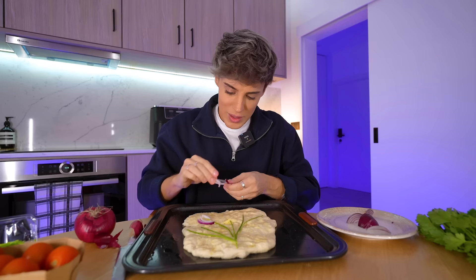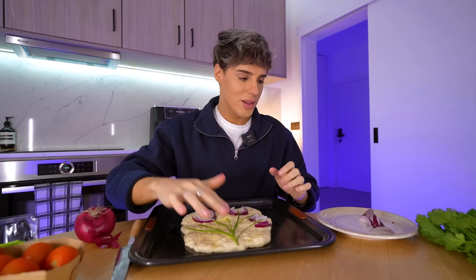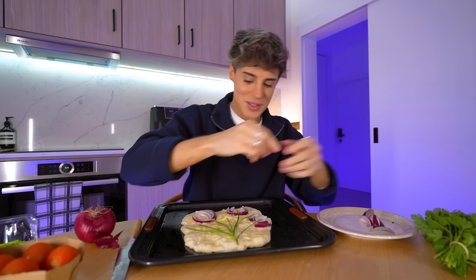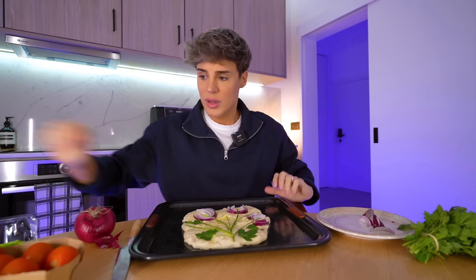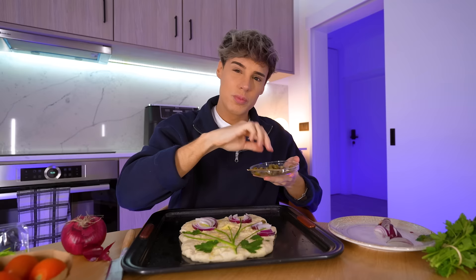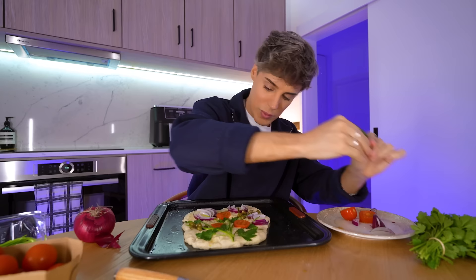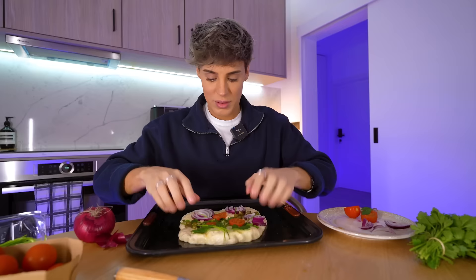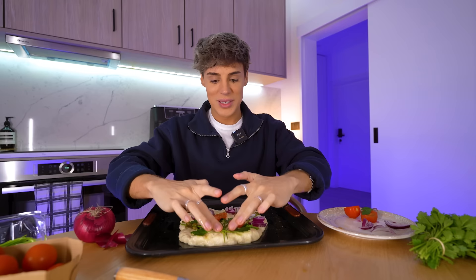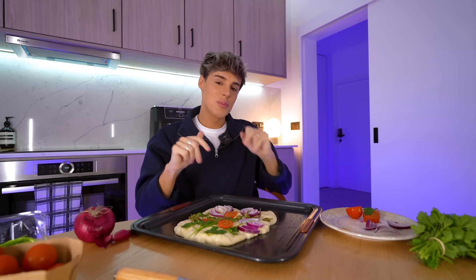I'm going to slice the red onion and then make flowers out of this. Not me becoming a cottagecore content creator — I would never do that to you. It's giving painting, it's giving C in art class. We're going to get some parsley. Did anyone even ask if these things taste good in a focaccia? We have some capers — capers taste salty, they kind of taste like nature's boogers, but in a delicious way. And last but not least, some tomatoes. My focaccia keeps on shrinking. This looks better on camera than it does in real life. You know what? This is going to be the world's thickest focaccia. I'm going to bake this and then show it to you after.